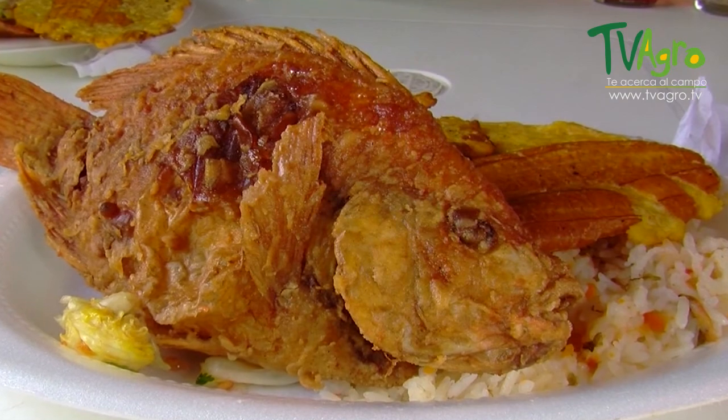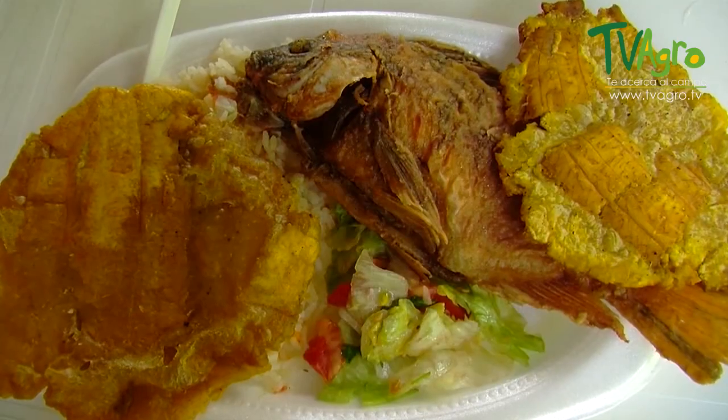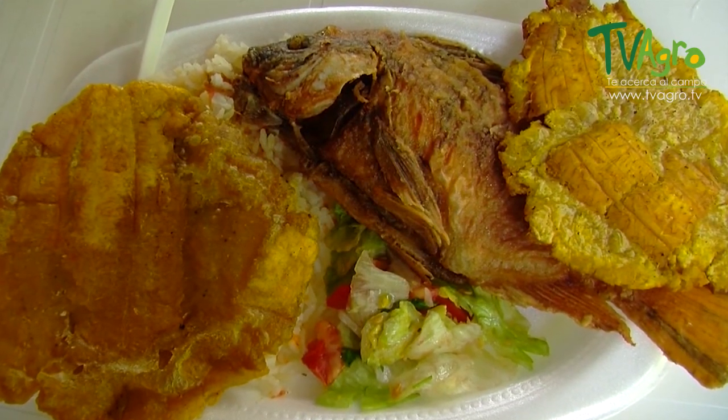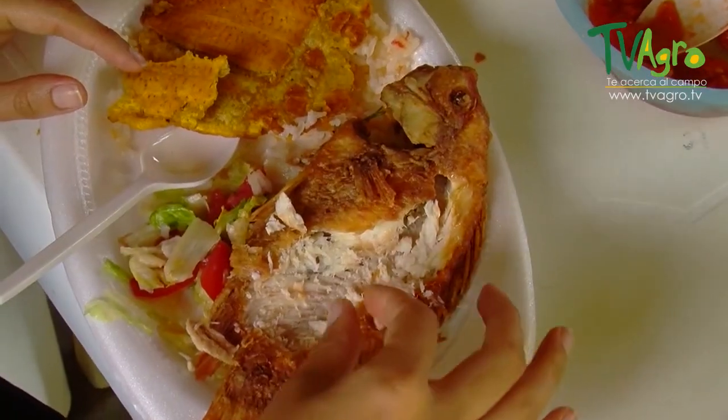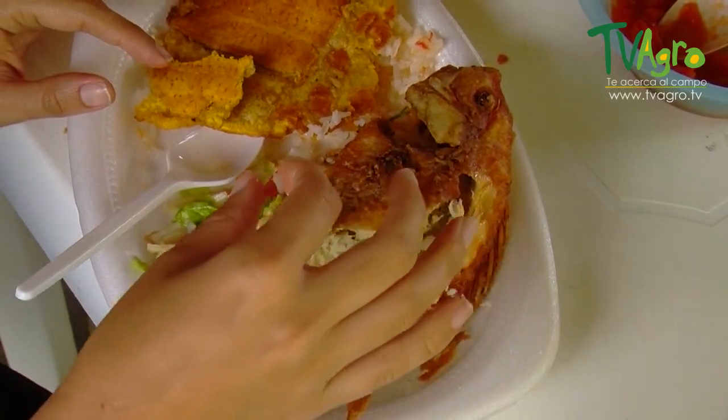Fish is commercialized here in the region. It's in high demand, since people know that due to its cultivation in cement tanks where the waters are clean and taken care of, the taste is exquisite and different from that of other fish.